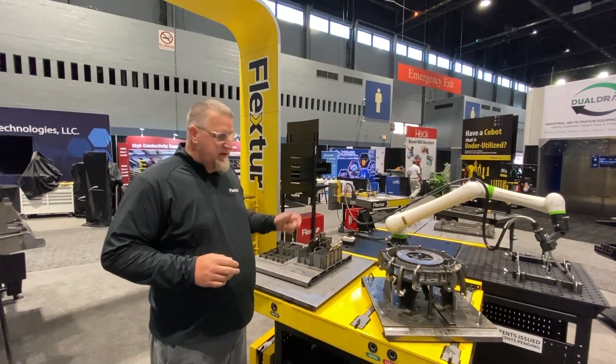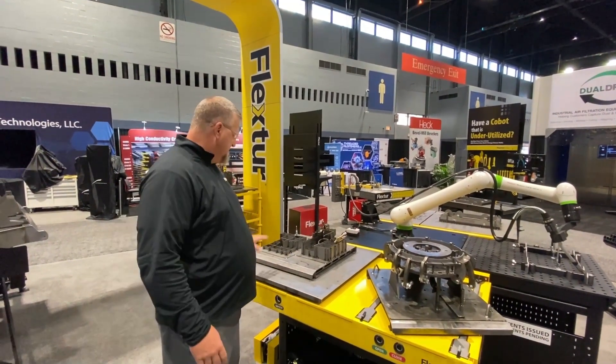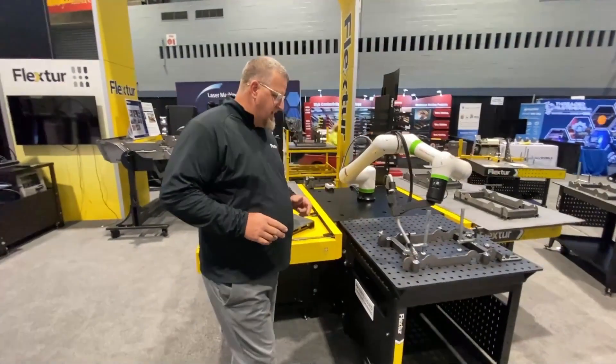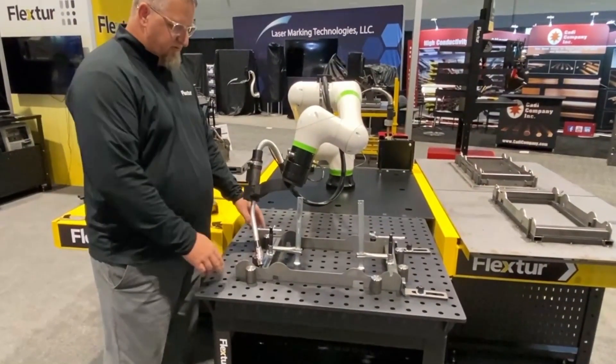As part of that, we have some of our fixturing on display here. This is a two-part fixture — another fixture we've used with our traditional robotics in the past. If you look at this table, this is a traditional pinning clamp table. This is a good solution if you're doing a single part.